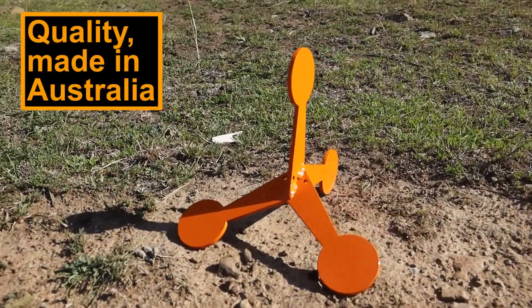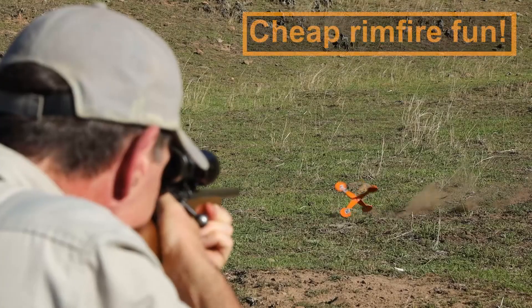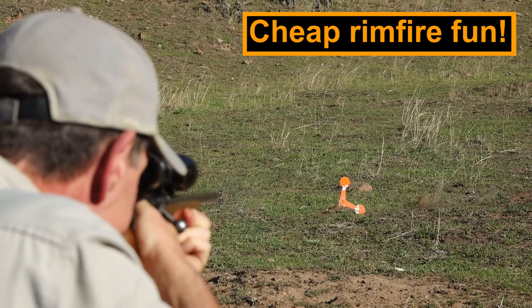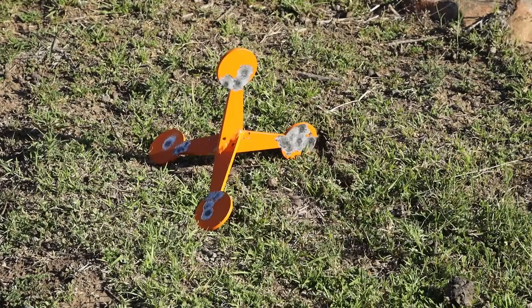Made in Australia from tough, high carbon steel, it'll survive thousands of hits. Designed to be used with standard velocity .22 rimfire ammo, the Flipping Jack promises hours of fun without spending a fortune.